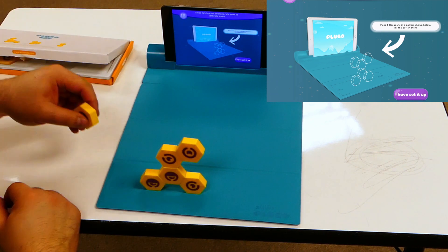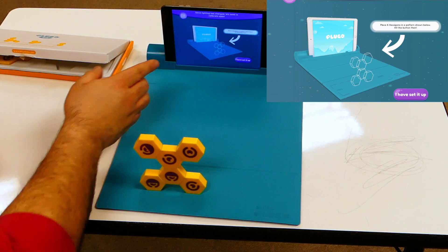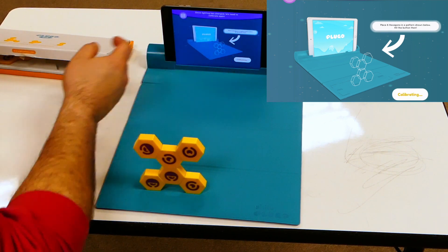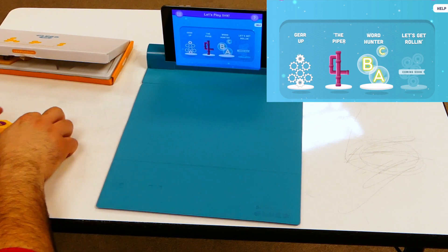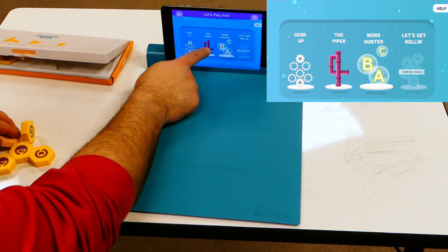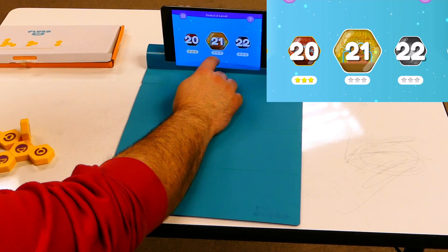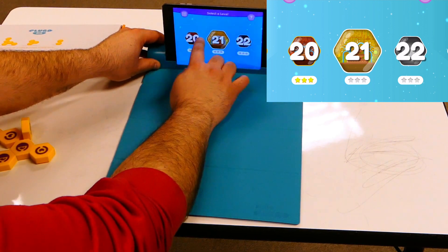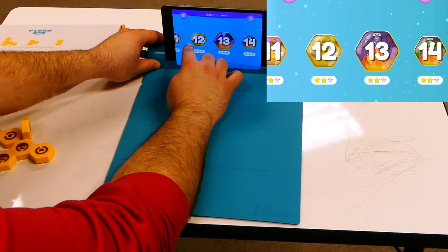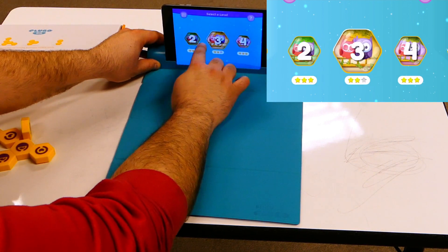And these two go right there. Once I feel like I've matched it, I'm going to hit 'I have set it up.' If all the yellows flash on the screen, that means you did it right and you are ready to play. I want to go to The Piper — I really like that. My students are already on level 21. There are 26 levels in this. I'm going to go ahead and go to level one, just so you guys can see what it's like at the very beginning.